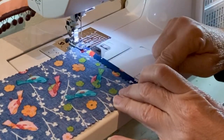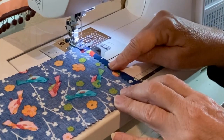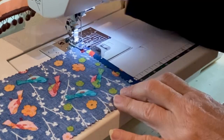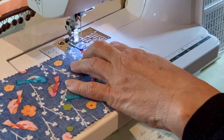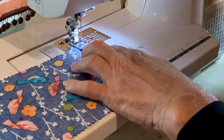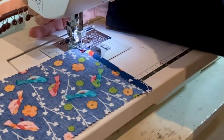Here I'm going to sew a basting stitch — another gathering stitch — on top of this pressed hem on either side of the waistband. This stitch will come out later; it's just there to help hold that little hem in place.